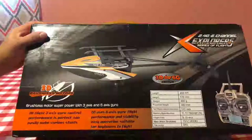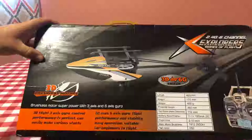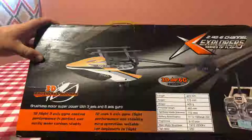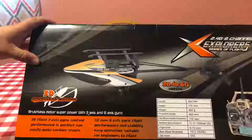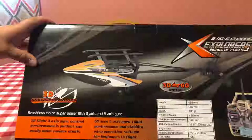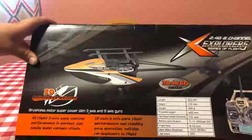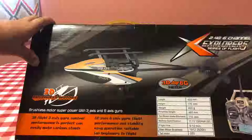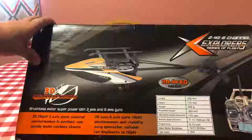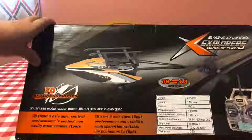The box shows a picture of it flying upside down. It uses the same brushless motors and you can switch between the two. The body is 155 millimeters long, height is 170, weight is 400 grams with the battery. The propellers together are 460 millimeters, tail rotor blade is 110. It uses an 11.1-volt three-cell lithium-ion battery, 1500 milliamp, 25C discharge, giving about nine to ten minutes of flight time.